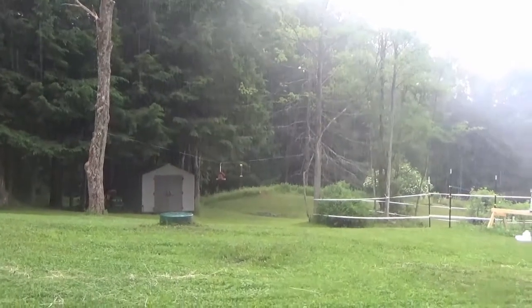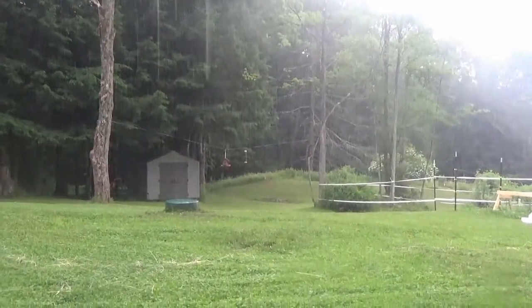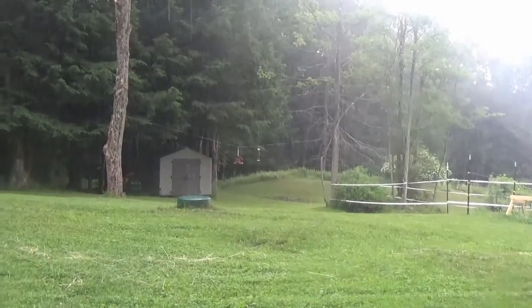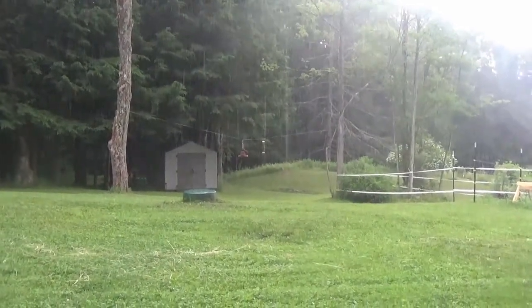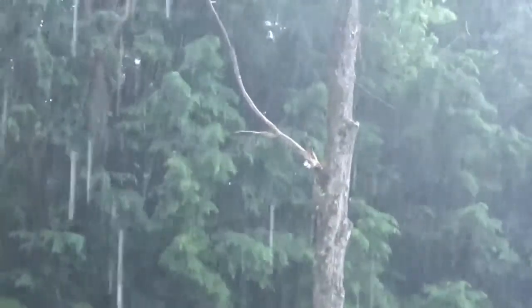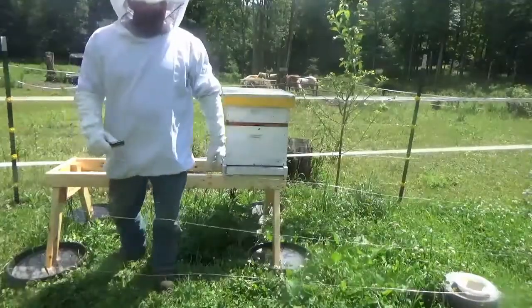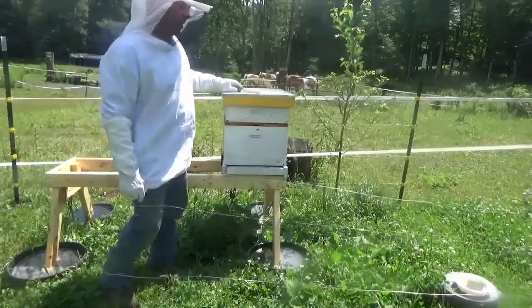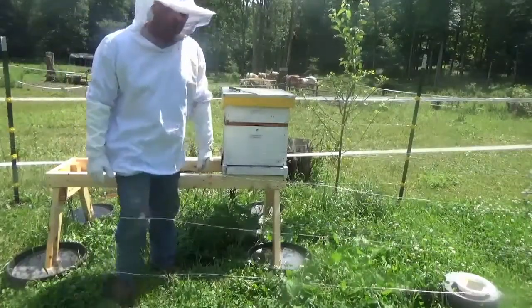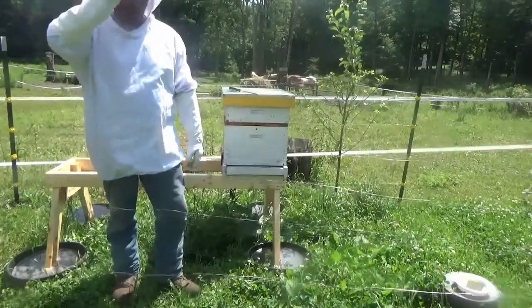Just getting ready to make a video on checking out the bees. It's been about a week since I've done that. And of course it wants to rain now. Thankfully the rain only lasted about 30 minutes tops, so I can attend to the bees a little bit.